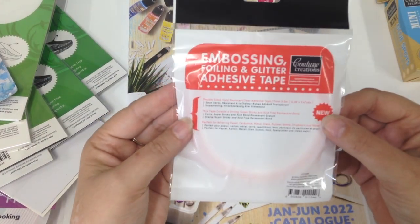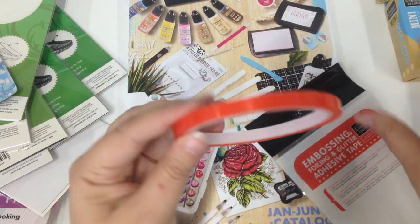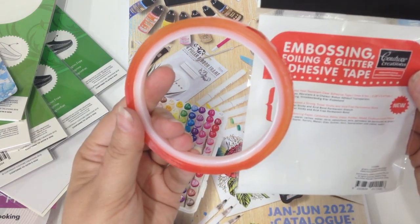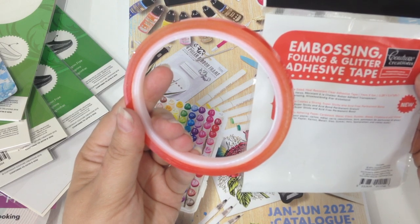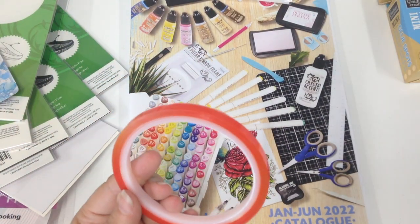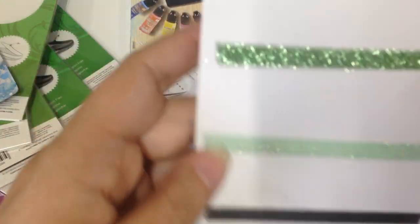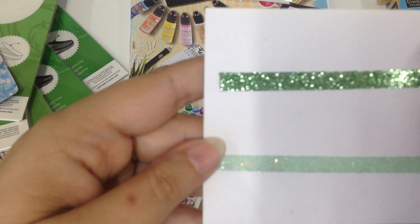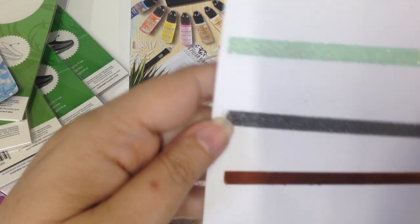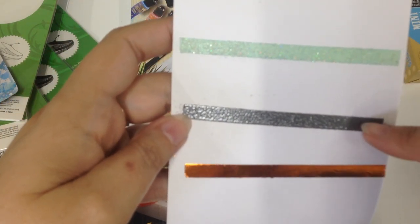Our embossing foil and glitter tape is about 7mm wide. It's a nice, super strong tape, with 5m on the roll. Here are some examples of how we've used it. This particular one here is just straight glitter — you put your tape down, put your glitter on, and give it a little bit of a polish with your finger. These two here are heat embossed, and the tape won't warp when you heat emboss it.